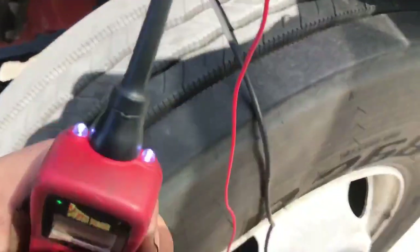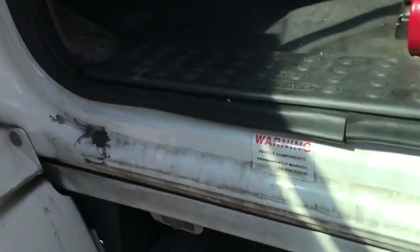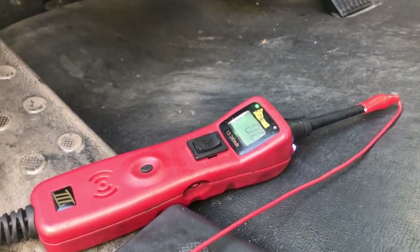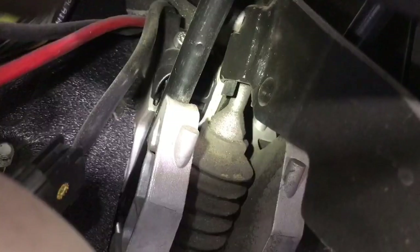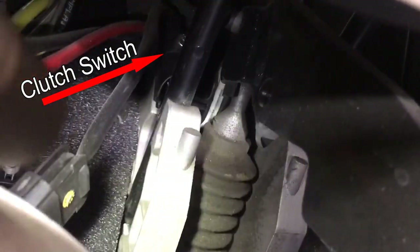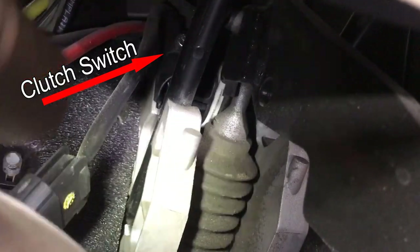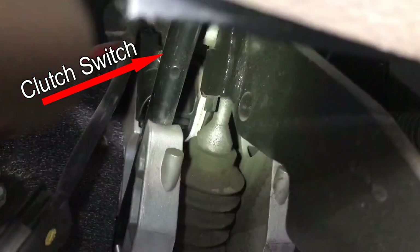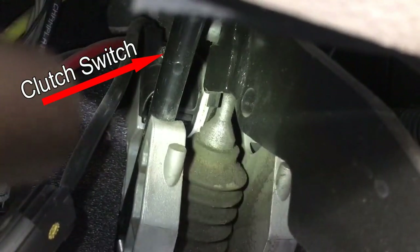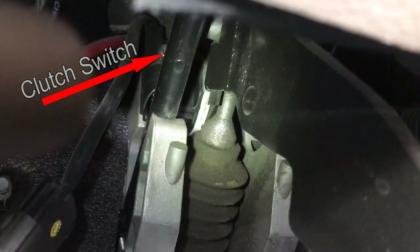That's the clutch switch. The clutch switch — on these, the silver screw is where the clutch loop plug is right here. The yellow sticker right there — that's where you follow that up to the Allen silver bolt. That black part that goes into that silver mounting is your clutch switch.